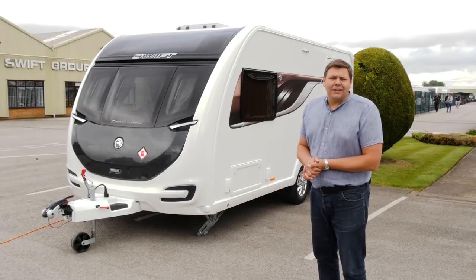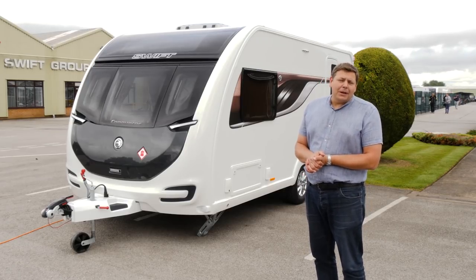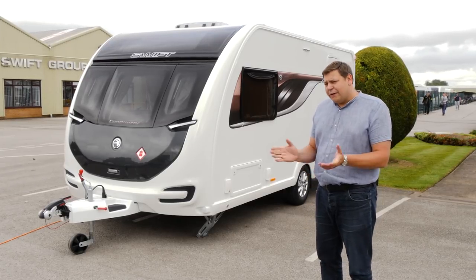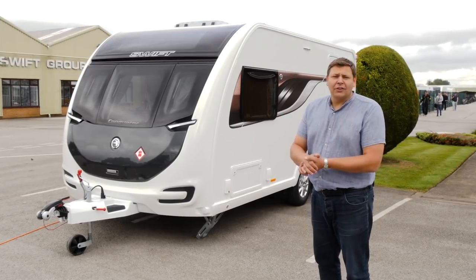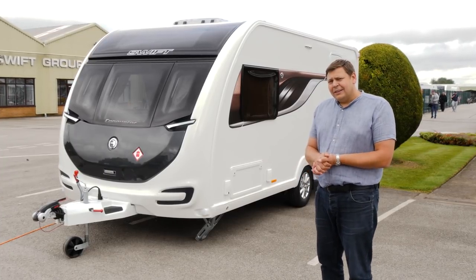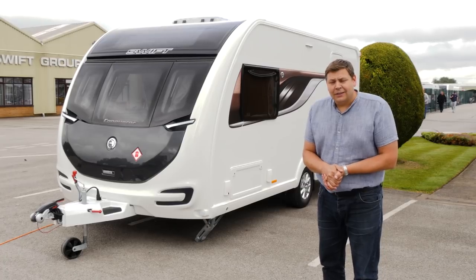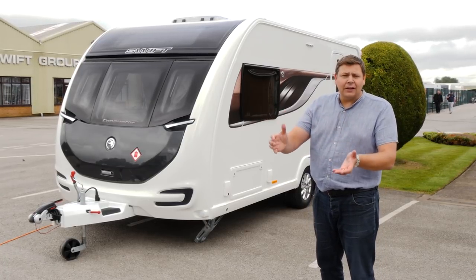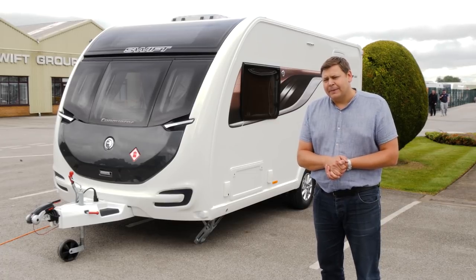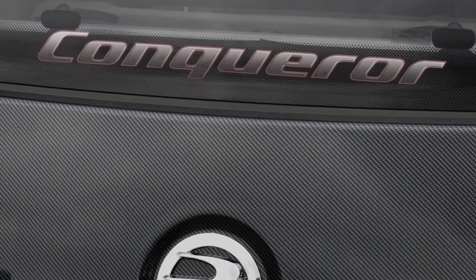The Conqueror is one of the grand dames of the Swift portfolio, but in recent years it has suffered something of an identity crisis. First, Swift introduced the Elegance over and above it, and the Conqueror started to lose its way. Then it was dropped entirely, then revived in an Elegance body shell for a little bit less money with a little bit less spec. Now it's been reborn again for 2018.